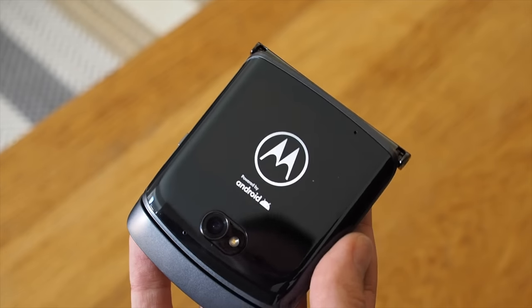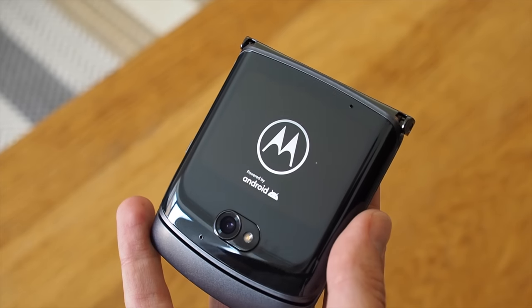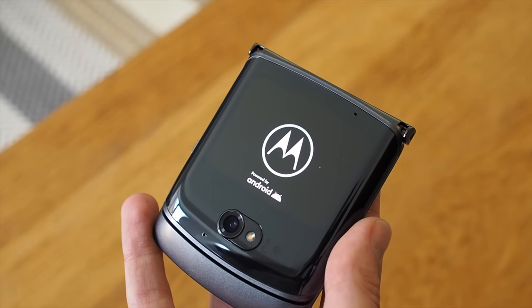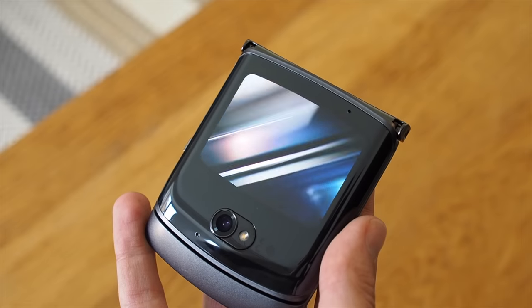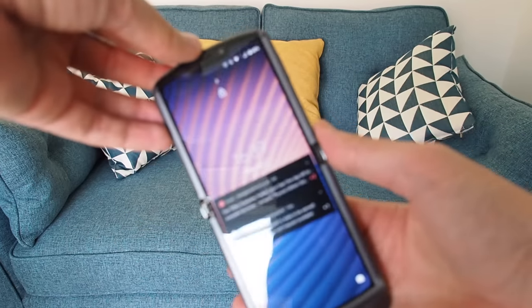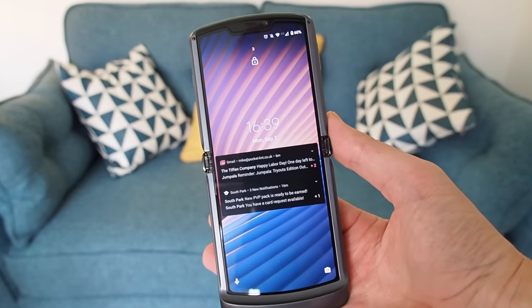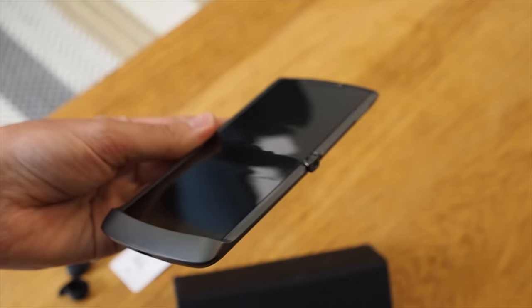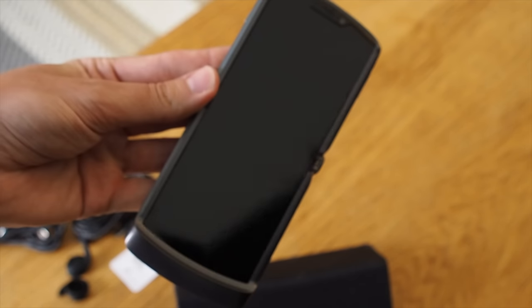But now the important part — the phone. Not a massive amount has changed from the last model, it looks very similar. It features the same resolution 2.7 inch display on the front and the same 6.2 inch plastic OLED display on the inside. The hinge design is slightly different in appearance, but the method of folding it is the same. And when open, there's still a subtle crease across the middle of the display.